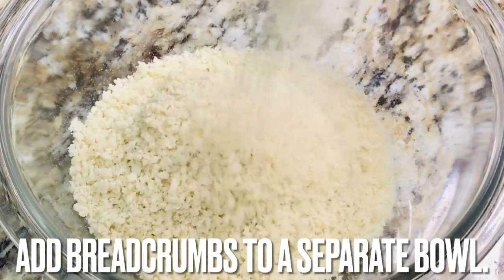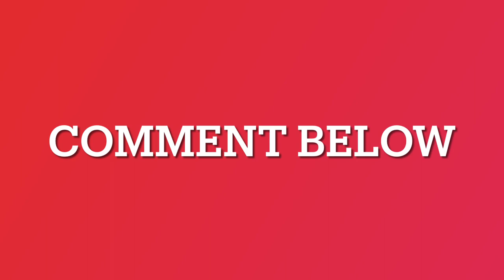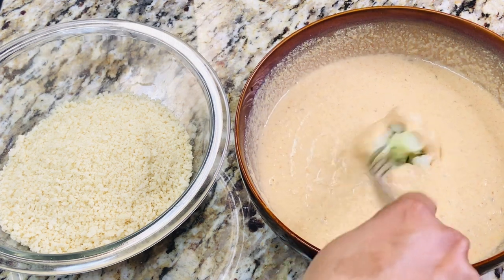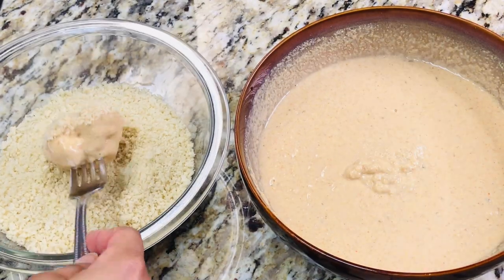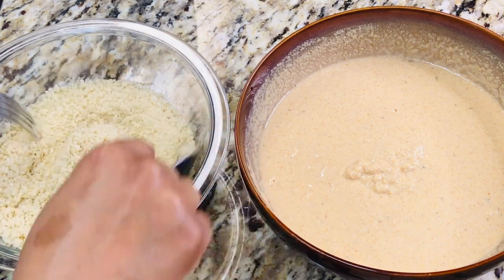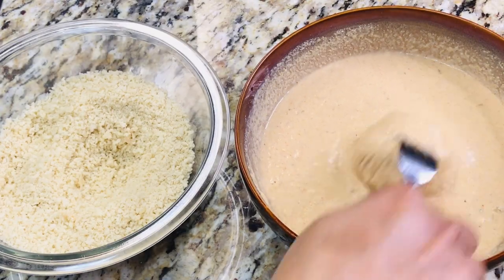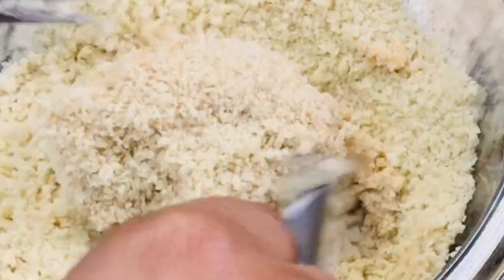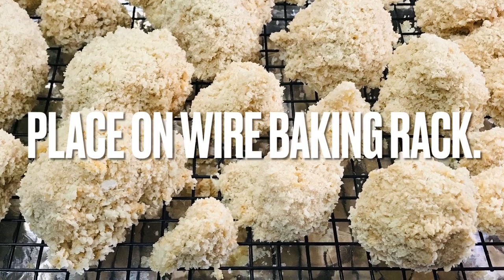As the batter sits, add panko bread crumbs to a bowl. Do you have a favorite finger food? Let us know in the comments section below. Coat each cauliflower floret with batter, allow excess batter to drain, and coat with panko bread crumbs. Set coated florets on a wire baking rack.